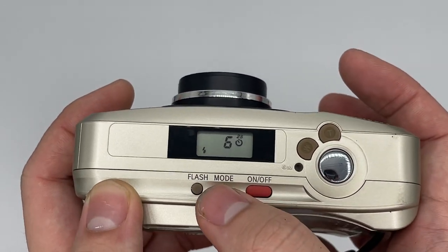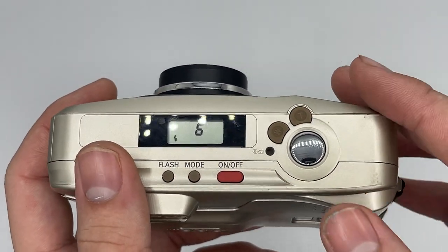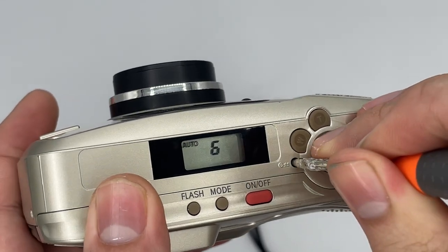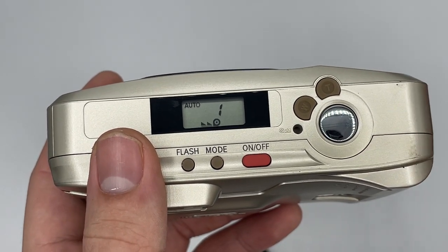When you finish the film — say you reach 36, 37, or 38 exposures depending on how long the film was pulled — it will start to rewind itself. But right now I'm going to manually rewind it by pressing this button here. This is the manual rewind; you don't actually have to do this — you can just shoot until it's finished and it will rewind automatically.